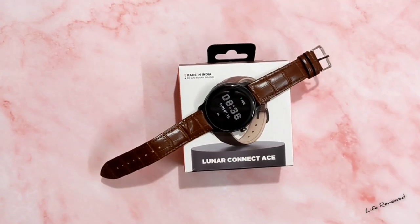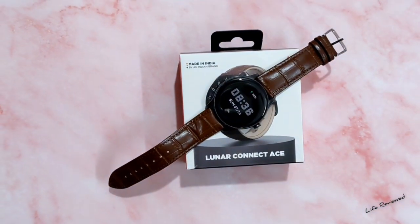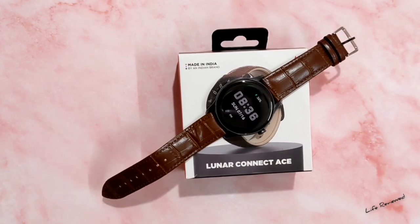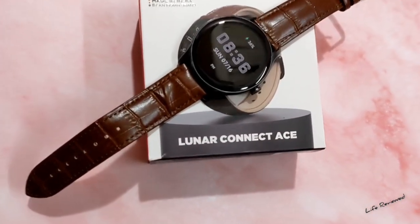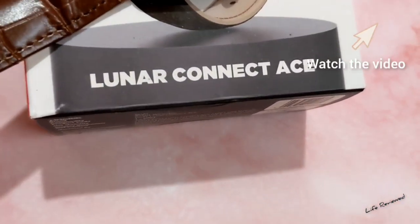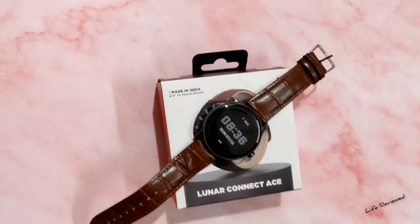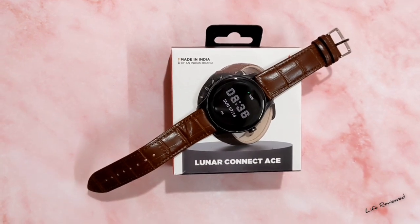Hello guys, welcome back to our channel Life Review. My name is Dev and today I want to discuss the problems of the smartwatch. This is the Boat Lunar Connect S — we recently did the unboxing of that one, go check that out if you want. I have used this for around a week and in that time I found quite a lot of problems which I wanted to share with you.